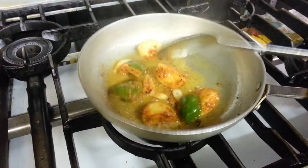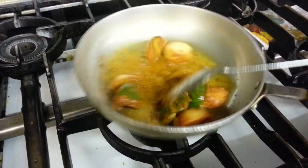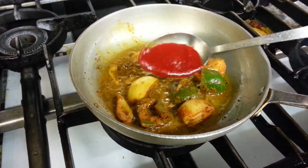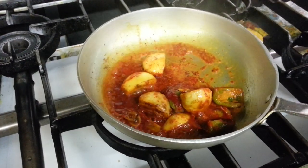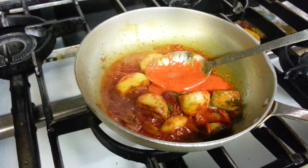Kimchi salt mix, Thai powder, that's the tomato sauce, and Masala sauce.